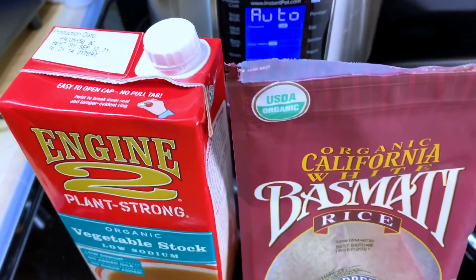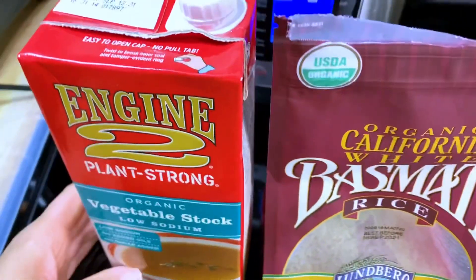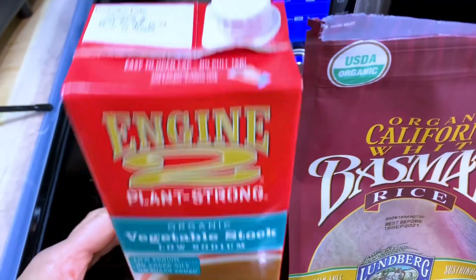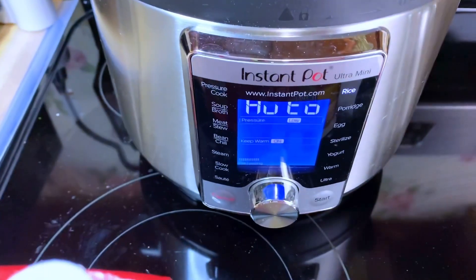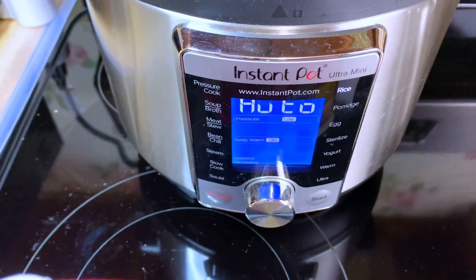I hope that you're excited about this easy Starch Solution meal. If you like this video, please subscribe for more and like it so I know that you enjoy this type of content. Let's begin our Gobi Manchurian recipe. First, you're going to take your cup of rice and your cup and a half of veggie stock and put it in the Instant Pot. I have the rice setting — it's also 12 minutes.